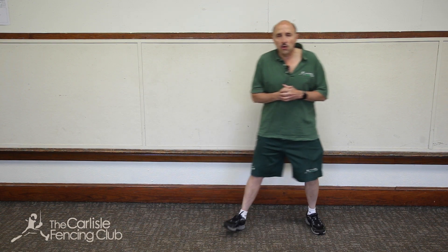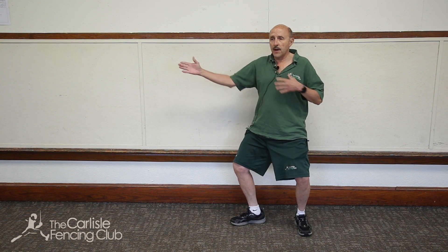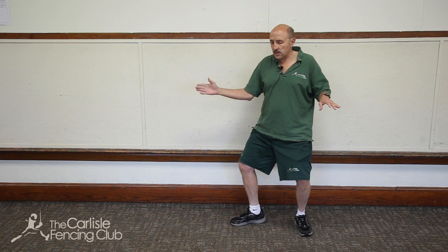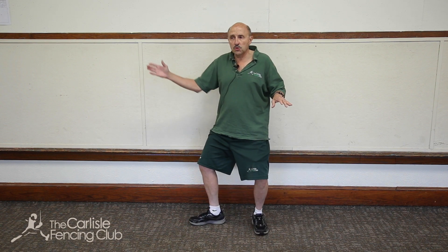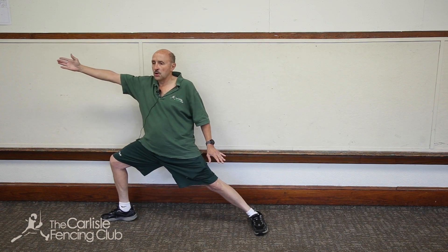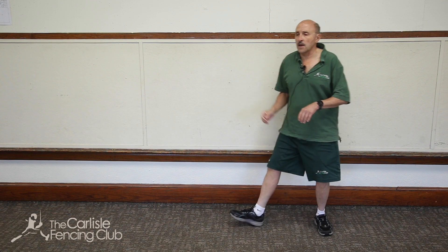So again, we start in an on guard position — nice bent knees, body up in the on guard position. You're first going to do an advance, then extend the arm, lift the front toe, lunge, recover, and then retreat. Nice and smooth like that.